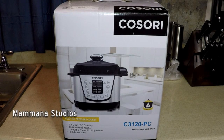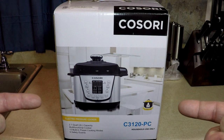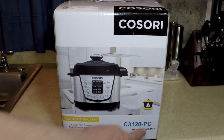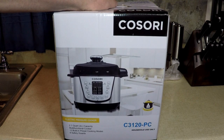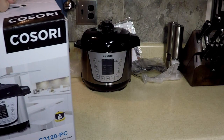Okay everybody, here we go. You might have seen the unboxing live on my live stream of the Cosori 2.1 quart pressure cooker — multifunctional cooker, 2.1 quarts, 2 liters. I call it 2 quarts. It's designed for 3 plus people. We're going to cook with it for the first time. Here it is.